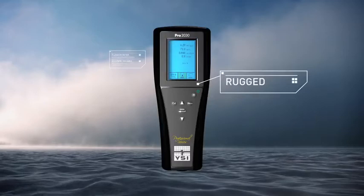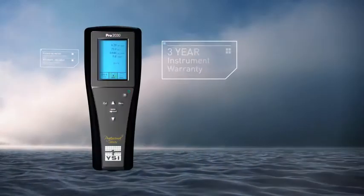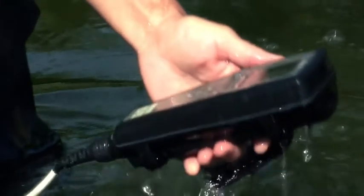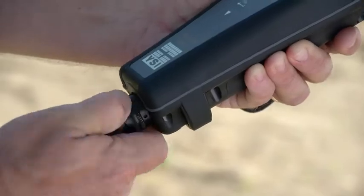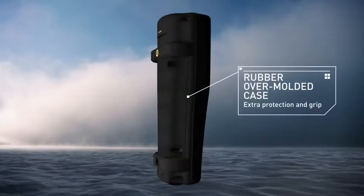YSI products are rugged, accurate, and reliable. And all PRO series instruments include a 3-year instrument warranty, 2-year cable warranty, IP67 waterproof rating, rugged military spec connectors on all meters, 1-meter drop test rating, and a rubber-over molded case.